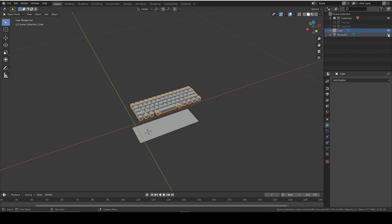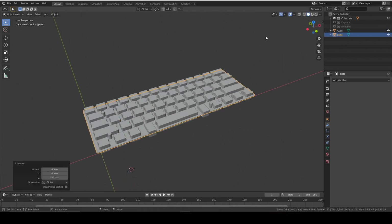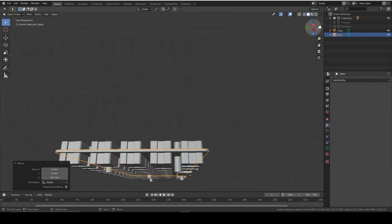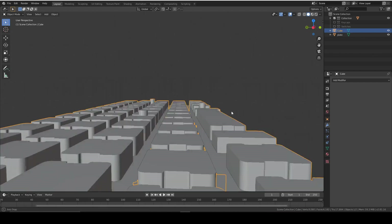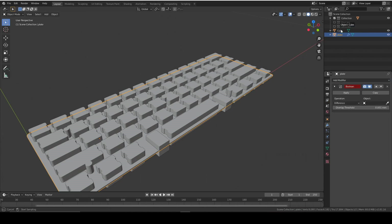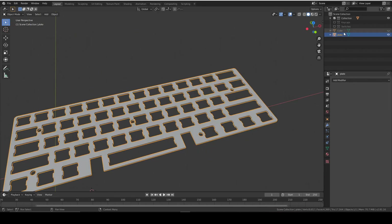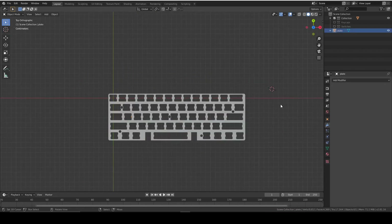Bring back your plane - your plate - and rename it 'plate'. Drag it up and position it correctly so it looks like this. Make sure the stamp cube is all the way through the part. Go into the plate, add a Boolean modifier set to Difference, select the cube, then hide the cube. That looks like the plate. Apply the modifier and now delete the cube - the plate is done.